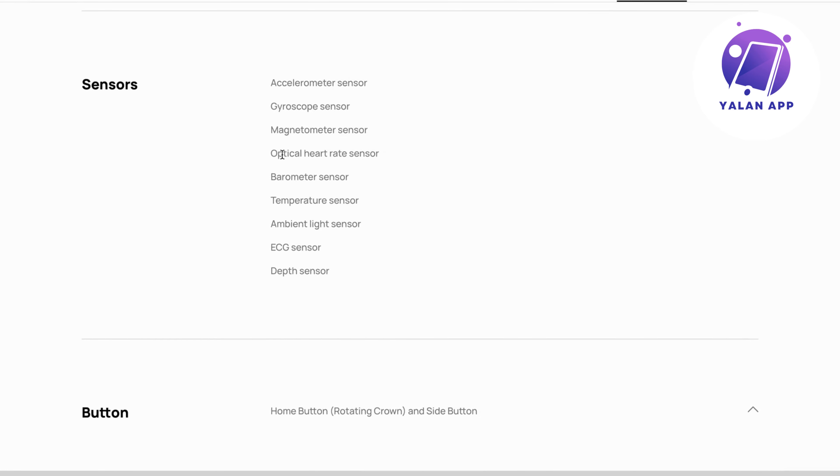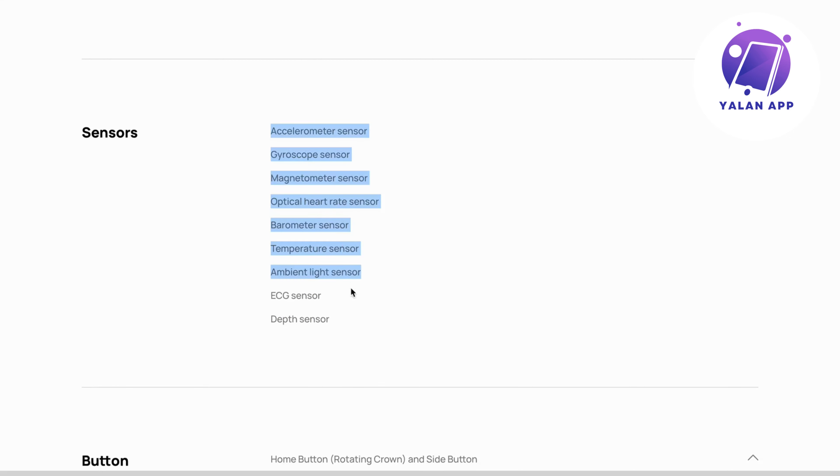The sensors include an optical heart rate sensor and a temperature sensor, among others. It appears the sensor list applies to both watches, as it's only written once rather than listed separately — though double checking that would be a good idea.